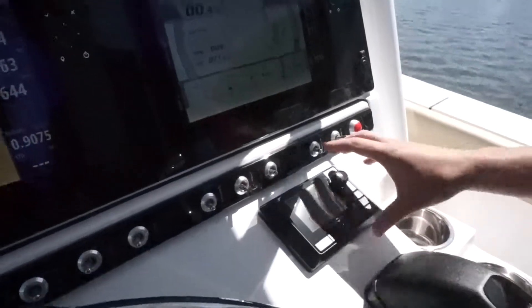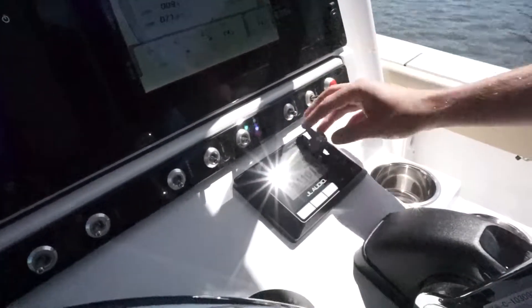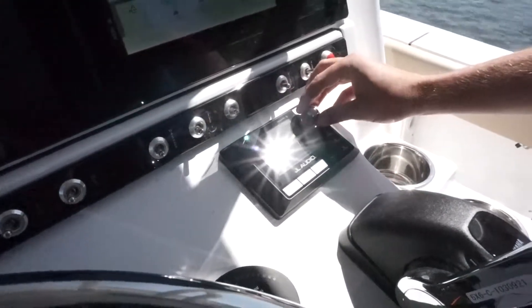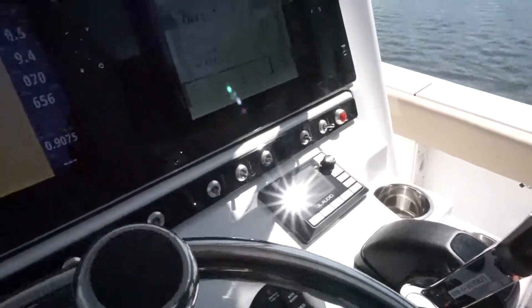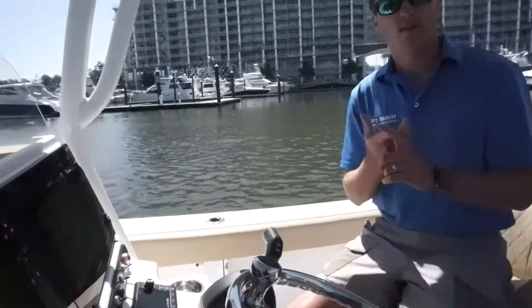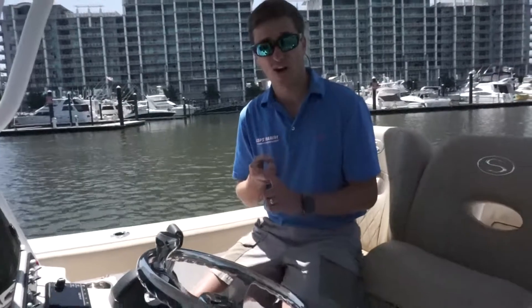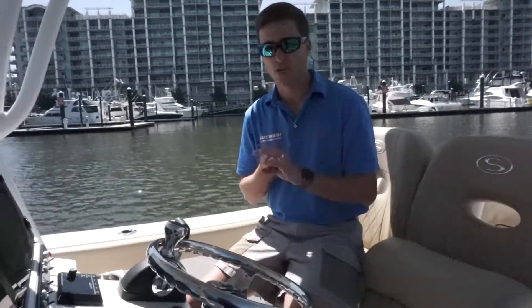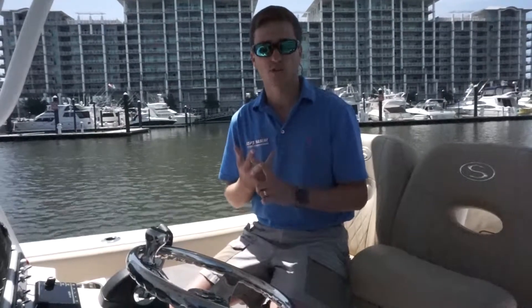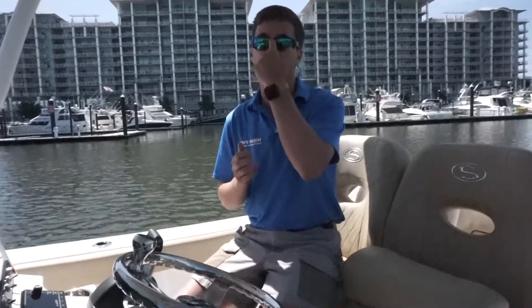This is the JL Audio head unit, which is extremely nice. As you can see, we can turn the music up and down. This particular unit does have 4G radar and also has autopilot. The customer tried to make this a fishing boat but also a family boat. It also comes with a VHF radio, which is located up on the hardtop.